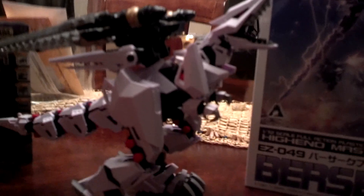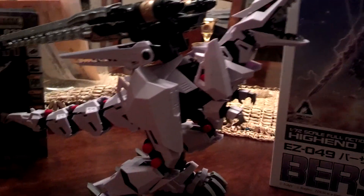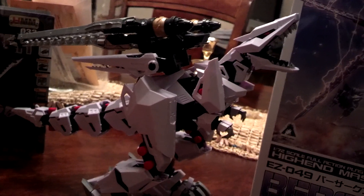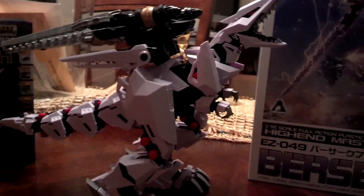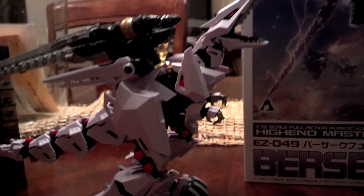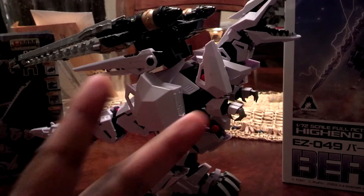This is D's World and this is the Berserk Fury. There will be more to come in the near future. Thanks for watching. Peace.